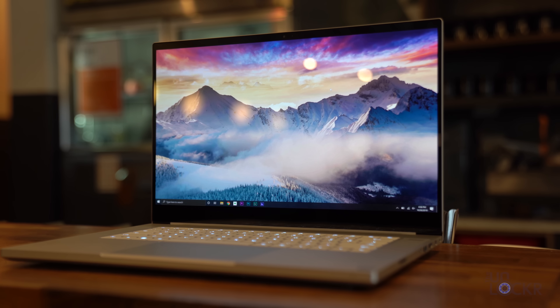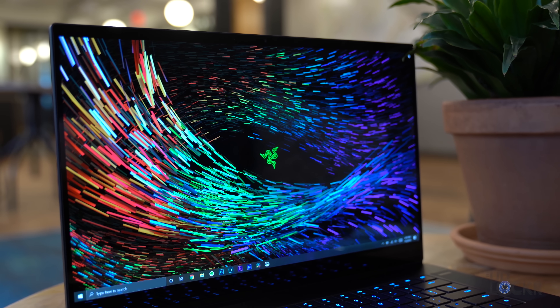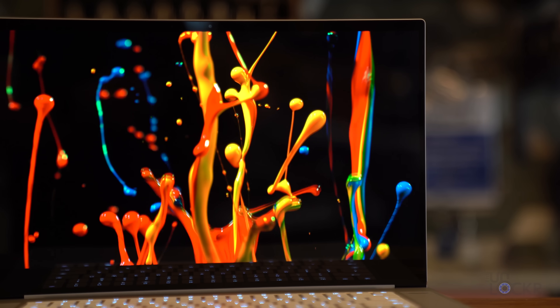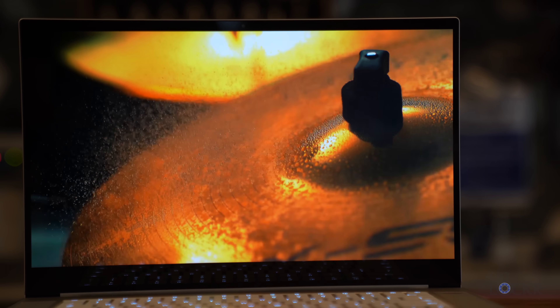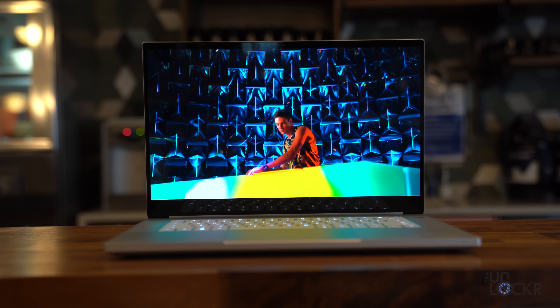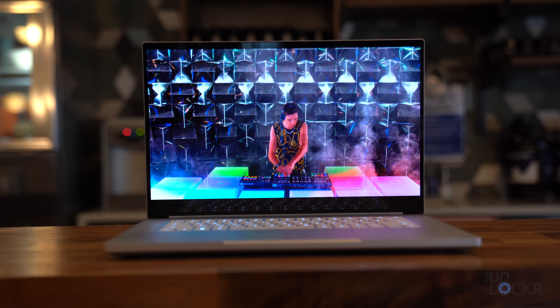Above that keyboard is our 15-inch 4K OLED touchscreen. You can check out my Razer Blade 15-inch OLED video for more info on the displays — it's the same here — but suffice it to say that it has a much higher brightness, color, and contrast ratio than a normal IPS display, and looks pretty solid. It also covers 100% of the DCI-P3 color space for any designers out there who might care.